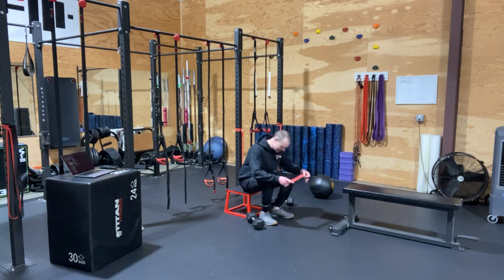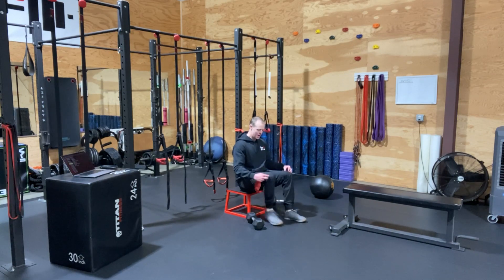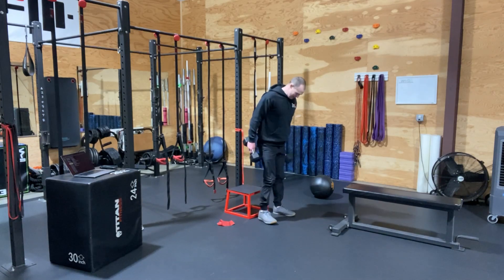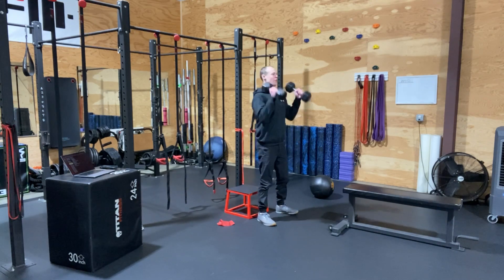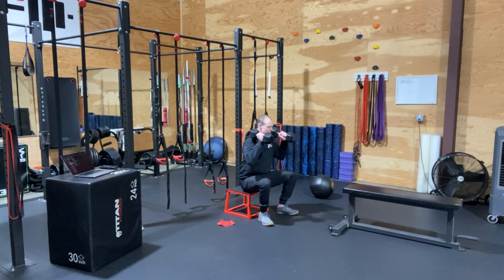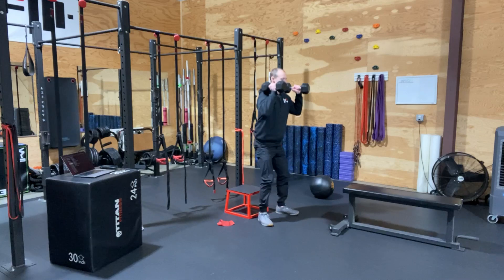Clients are going to sit down on the box. They're going to slide the red band up just right above their knees, to where it's adding that tension in, so they really got to focus on ripping their knees out. Then it'll be our goblet squats all the way down to the bum — slightly wider stance, toes pointed out, two dumbbells held up, not letting them rest on their shoulders. They are holding them up, ripping those knees out, sitting all the way down.